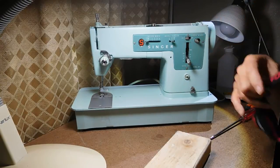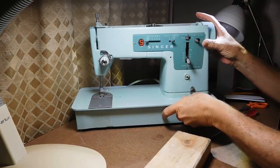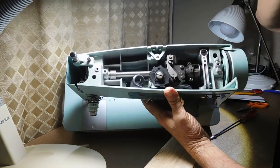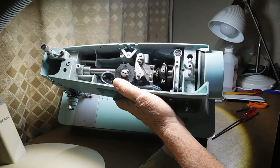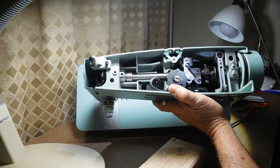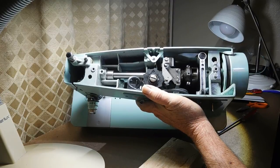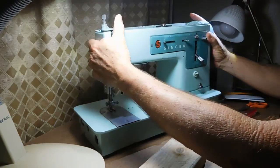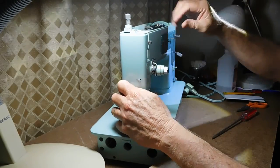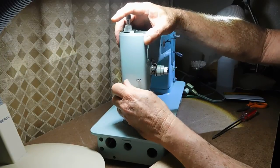Let me get my headlight on to give a little better light. I don't have a great camera setup and I don't have a videographer today, so I'm kind of on my own. It's definitely going to need a really good cleaning, scrubbing, and re-greasing. You don't want to leave old grease and put new grease or oil on top of it — it really doesn't help. I don't see anything missing or broken in there.